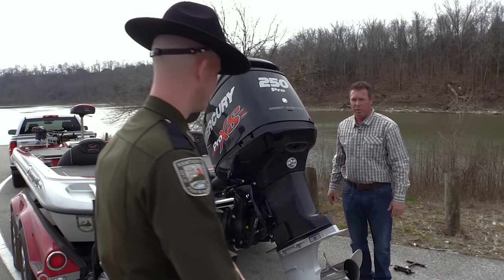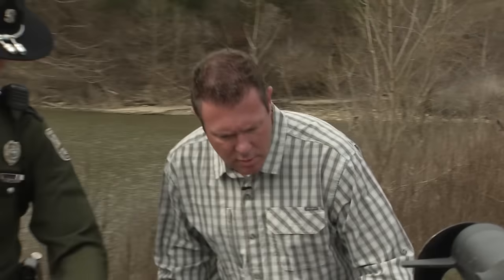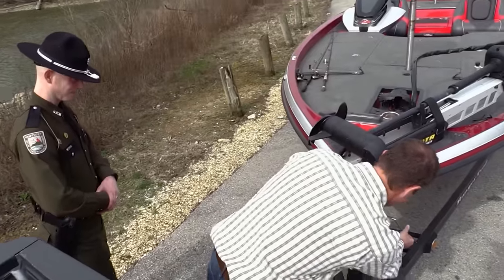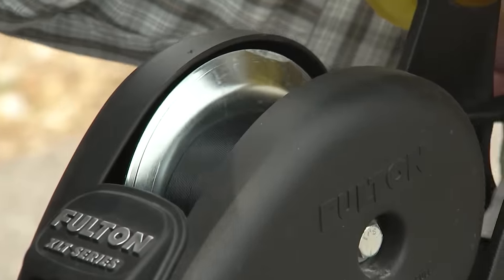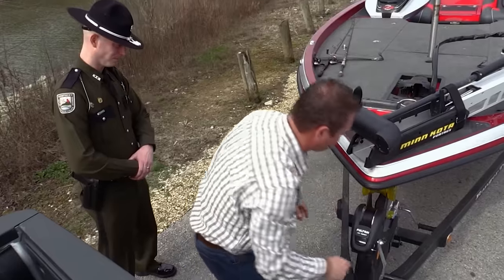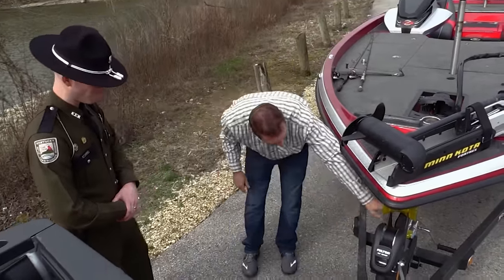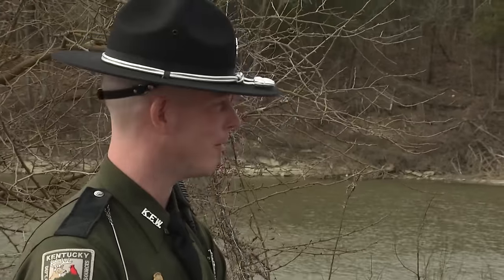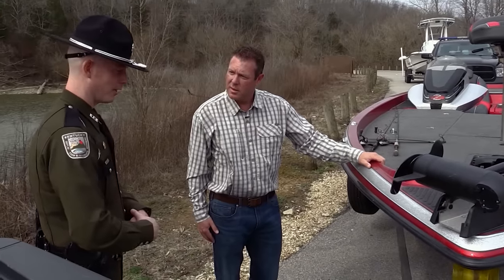Let's walk to the front and make sure everything's good up there. We'll undo the safety strap from the boat to the trailer. On this particular boat it's all on one, so we'll loosen it, and then right before we launch at the water's edge, we'll turn that loose. Looks like your boat's ready to go — make sure you have all your life jackets and you're ready to go out on the water.